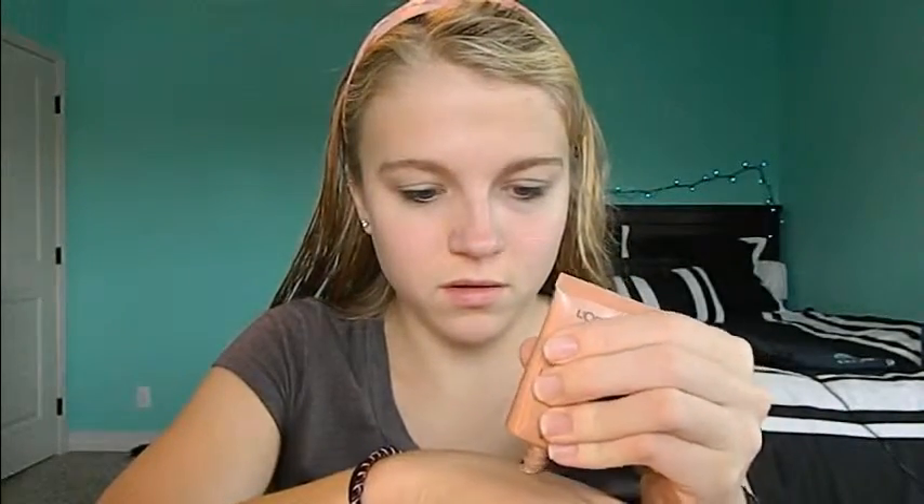First I'm going to start out with the L'Oreal Lumi Illuminator in Golden. I'm trying to find a use for this highlighter — I haven't really found anything, but I'm just using it to kind of prime my face and make my foundation look more dewy. Honestly, I'm kind of struggling finding a use for this.